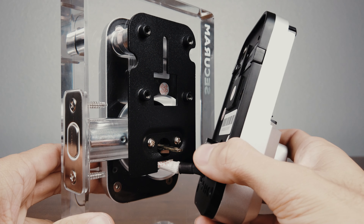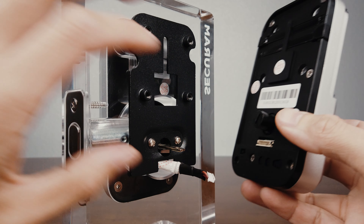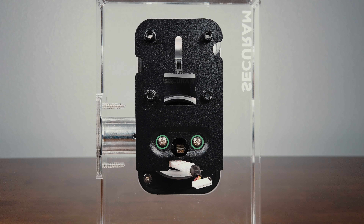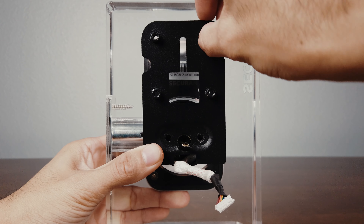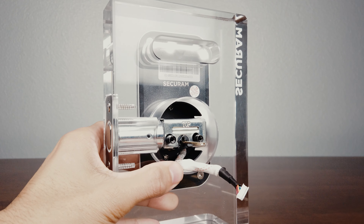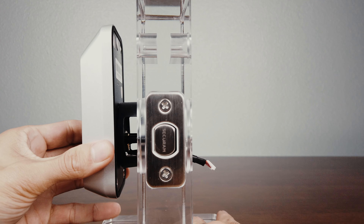Gently pull the internal assembly off of the mounting plate and disconnect the cable. Next, we will remove the two screws from the mounting plate. Now, separate the mounting plate from the door and remove the touchpad.